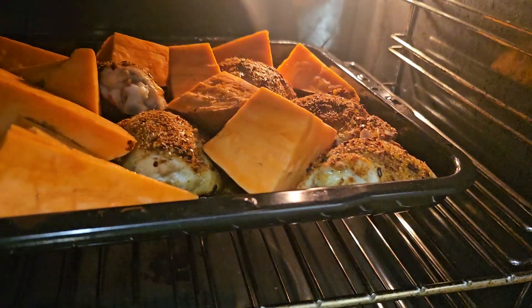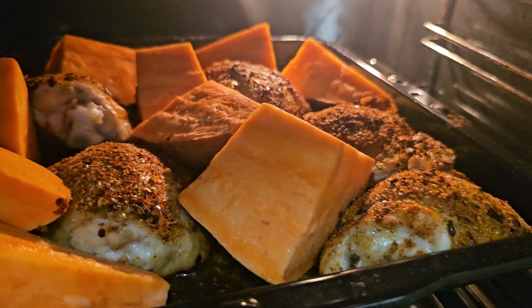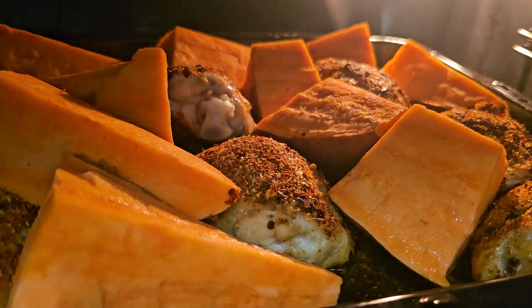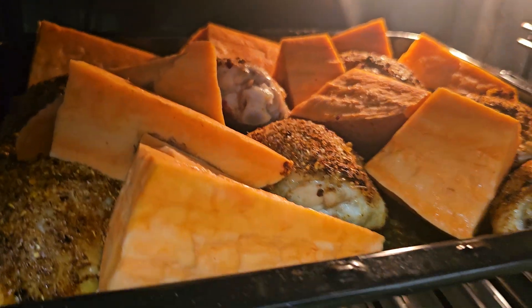I cooked the chicken for about 20–30 minutes just to get a bit of colour. Now you can see the chicken and the potato roasting on the same tray. Roast chicken, roast sweet potato.